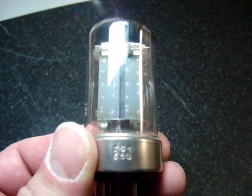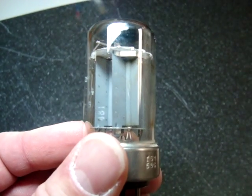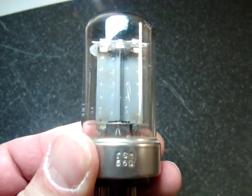This is a brief instructional video on the 5AR4 or GZ34 tube. This is an excellent rectifier tube and it's used in guitar amplifiers and many hi-fi applications.